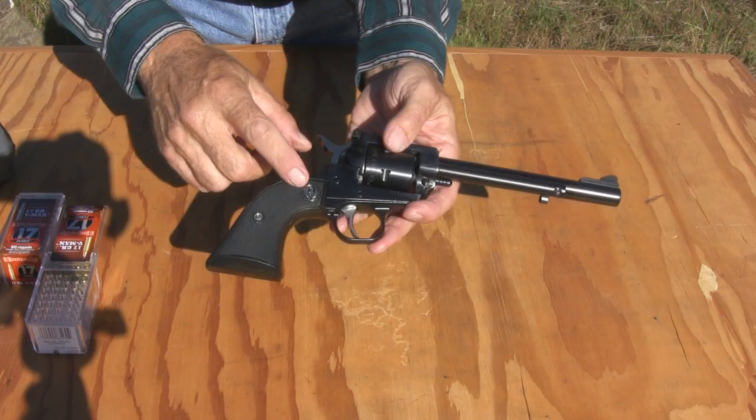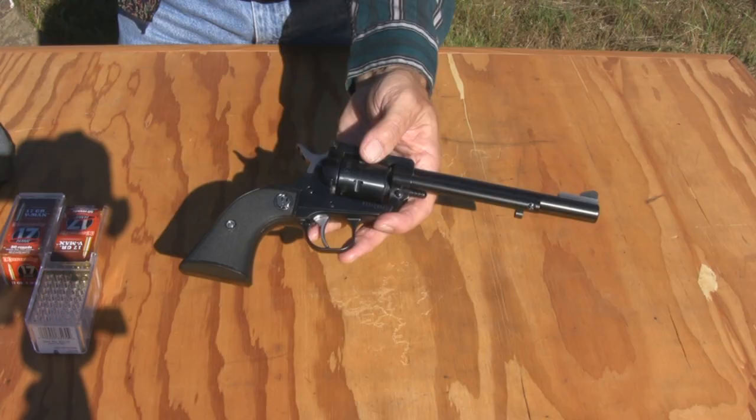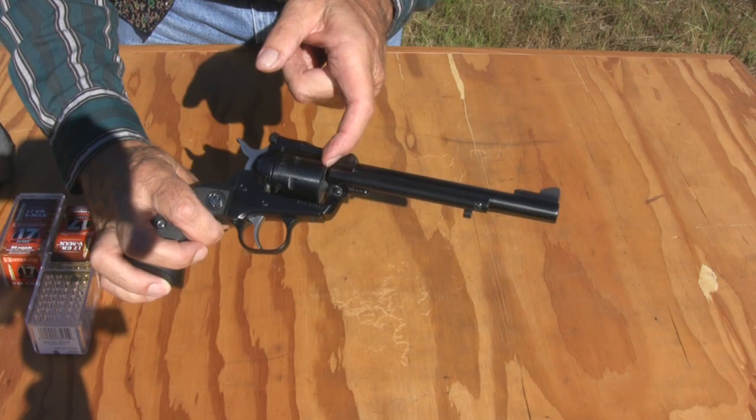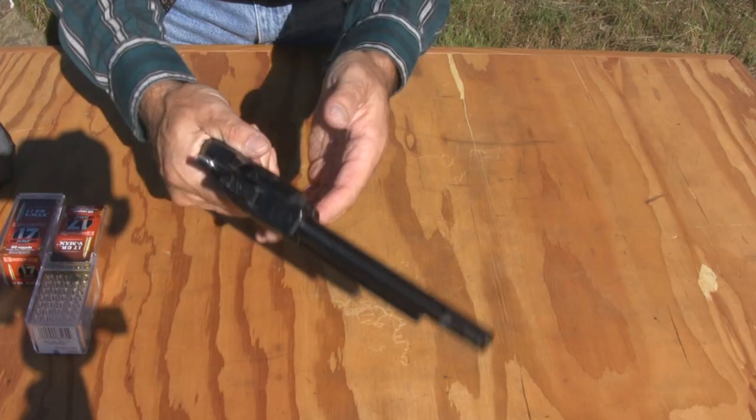The grips are black checkered hard rubber. I already have some rosewood grips in the mail and they should be here in the next day or two. I'll probably make a short video on them. Barrel length is six and a half inches, measured from the end of the cylinder to the muzzle. Overall length is 12 inches, and the weight is 35 ounces.